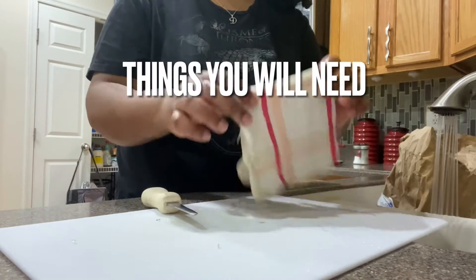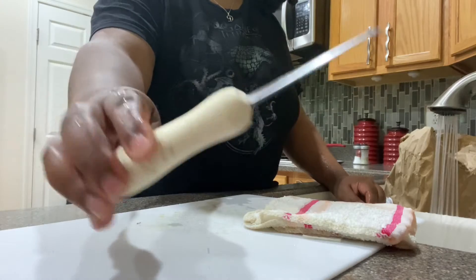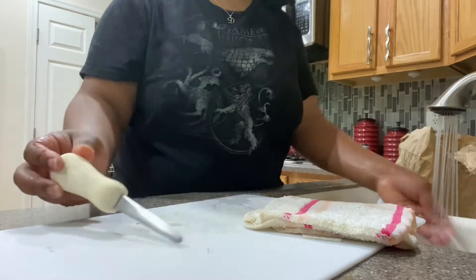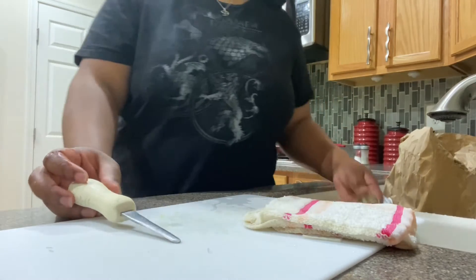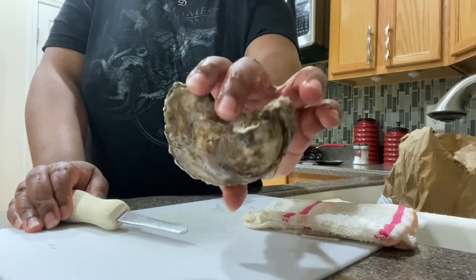So let's talk about what you'll need. You're going to need a rag or a towel of some sort, a shucker — you can get these from like Amazon, Bed Bath & Beyond, any kitchen type store — and you're going to need a cutting board. You may also need a cut glove, and you're going to need some oysters.